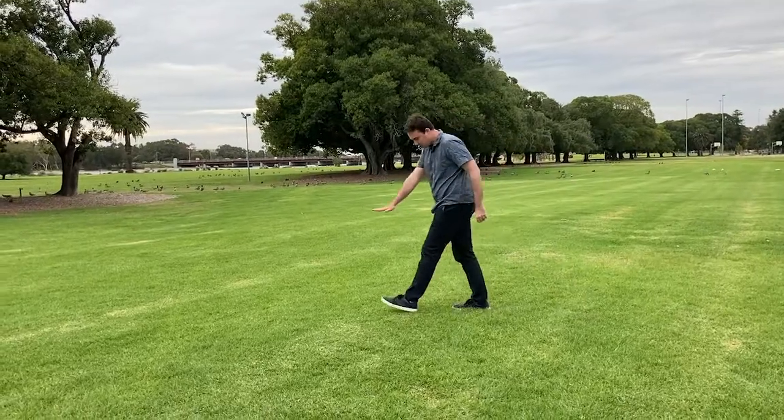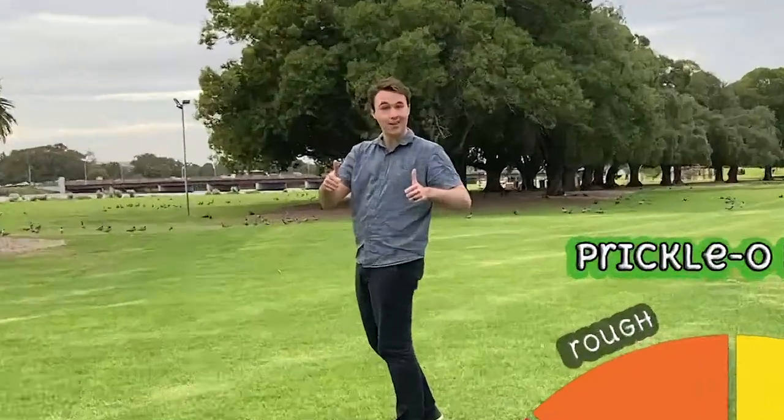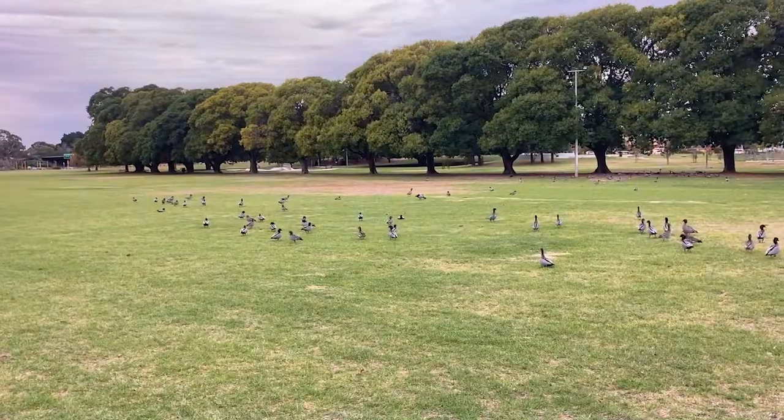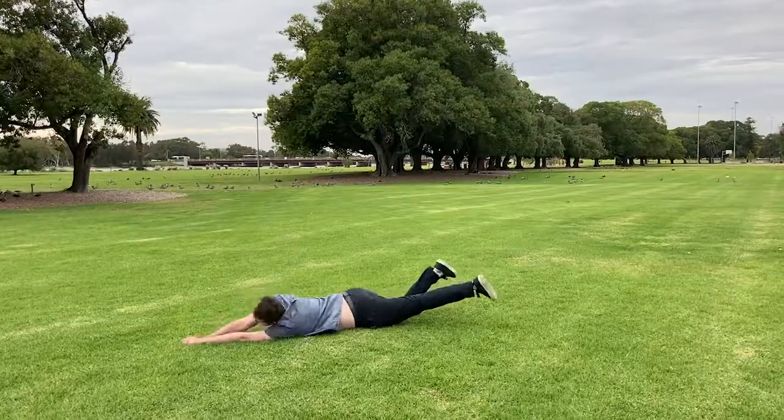Before we get to the hot plate, let's just whip out the pricklometer and test the lushness of this grass. Wow, pretty lush. Look at all those chickens — I feel it's advised that due care is taken where these birds have been. Rolling around is definitely not advised.